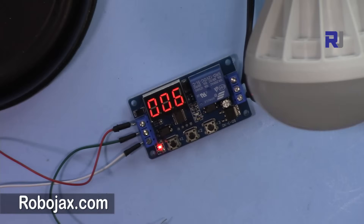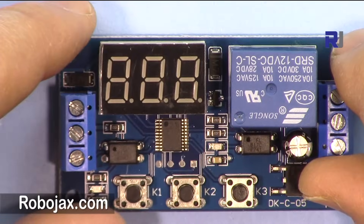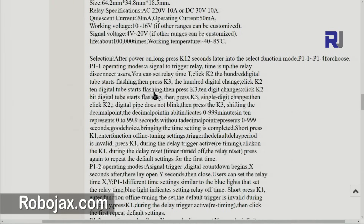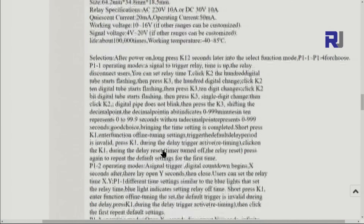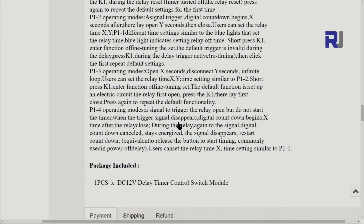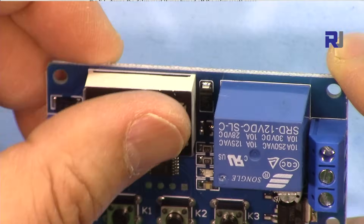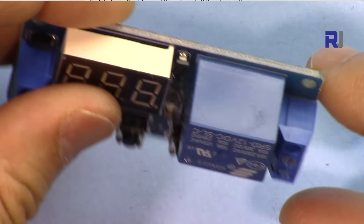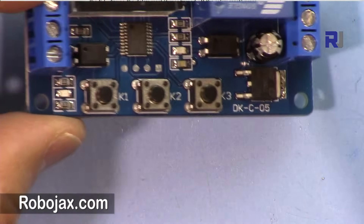This device doesn't have a proper manual — the available documentation appears to be a poor machine translation from Chinese, and many of the words don't make sense. I'm going to publish a proper manual for this module so people can download, print, and use it. This is a very useful module for many applications, with four different programs and flexible time settings. It can replace many other devices. I recommend it for time-control applications. Thank you for watching — please like the video, share it, and post any comments or questions below.